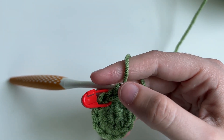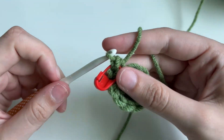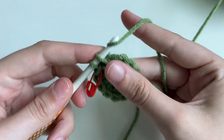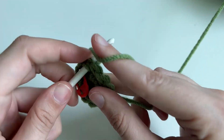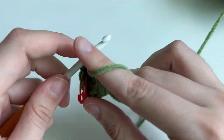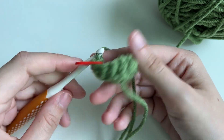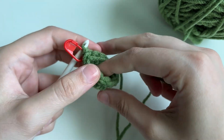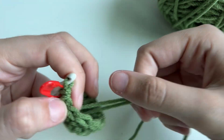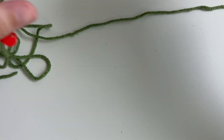For round three, we're going to single crochet 12. We're not going to do increases, we're not going to double anything — we're going to place one single crochet in every stitch, and you're going to do this all the way around. It's starting to kind of go up, which is perfect. This tail is what we started with — you're going to want it on the inside of your snake.